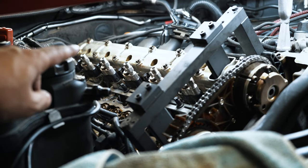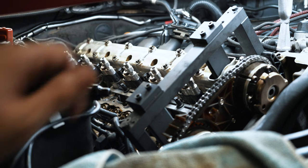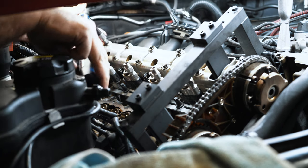Now we torque these down to 8 Newton meters followed by 60 degrees of angle.